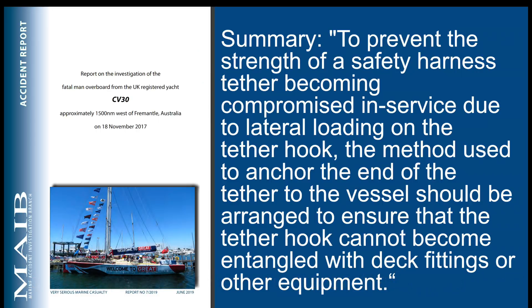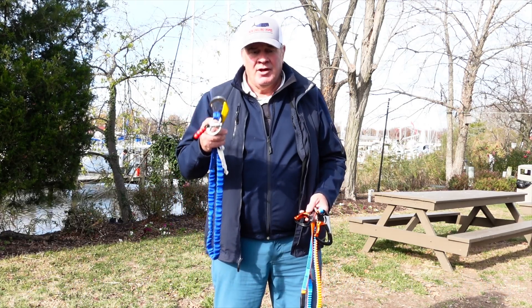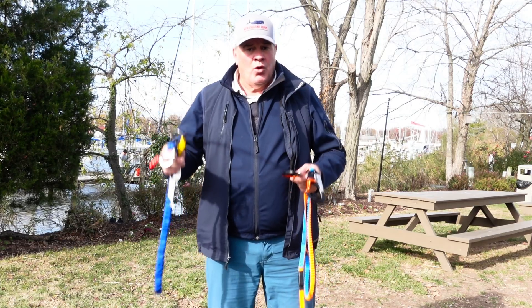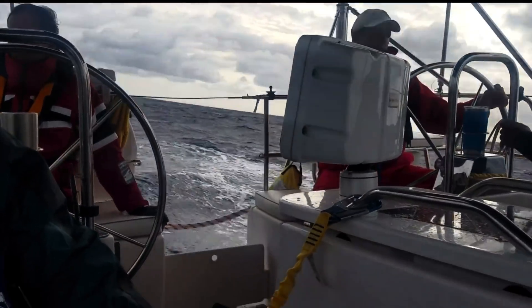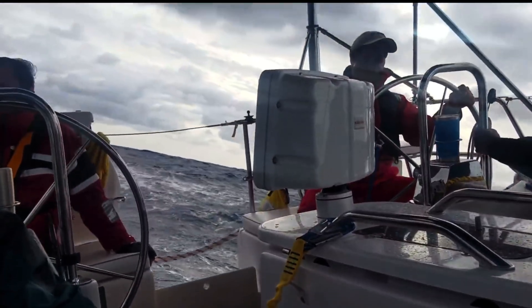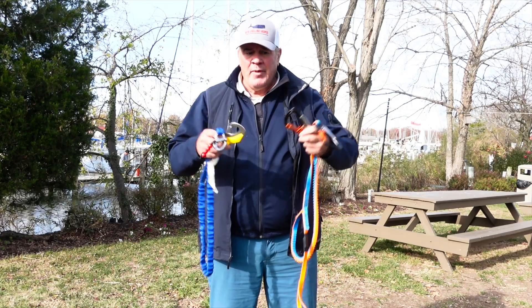The summary of the investigation reads: to prevent the strength of safety harness tether becoming compromised in service due to lateral loading on the tether hook, the method used to anchor the end of the tether to the vessel should be arranged to ensure that the tether hook cannot become entangled with deck fittings or other equipment. You need to know that not all snap hooks are created equal. Whether you use the flat plate or the side-molded, you need to ensure procedures are in place for proper use — policies and team training — so that loads are aligned directly, no matter which one you use.